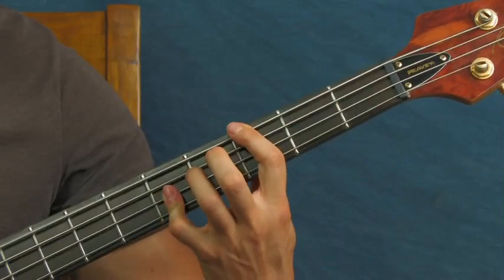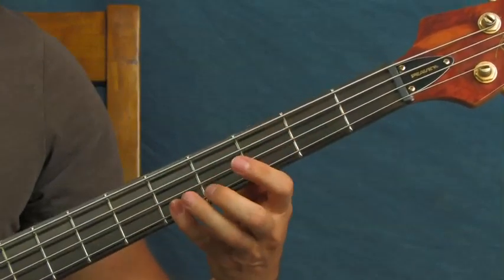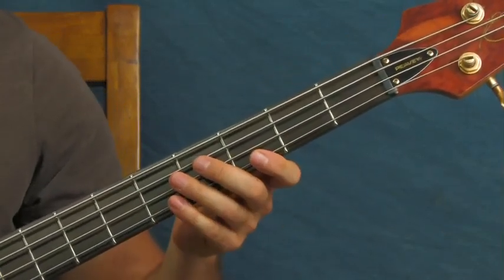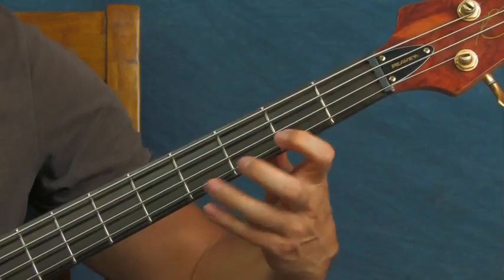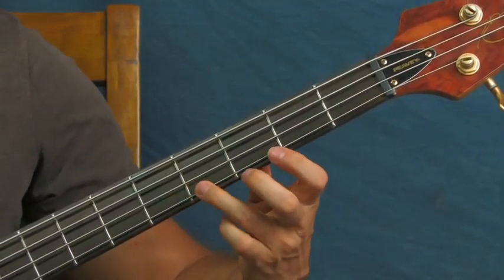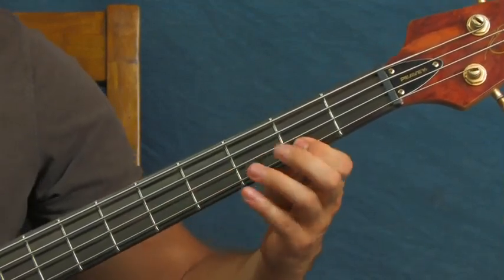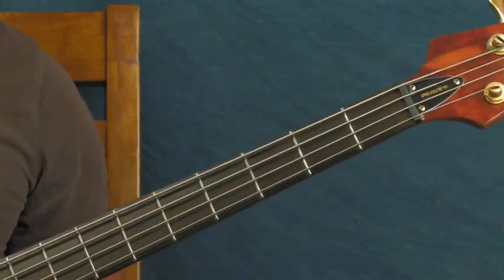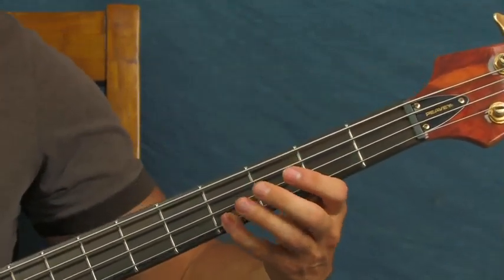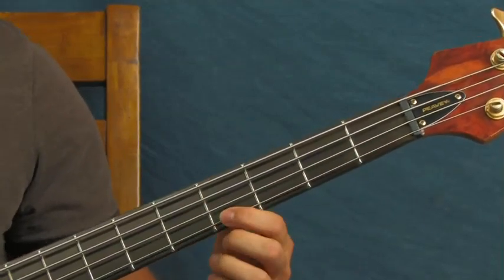That repeats, but the next time when you go into it, set it up a little bit. You're going to be on the second fret, fourth fret, and fifth fret of the G. When you start singing - when you're nearing the end - you're going to be on the fourth fret of the G string.